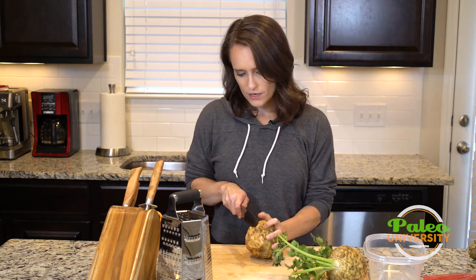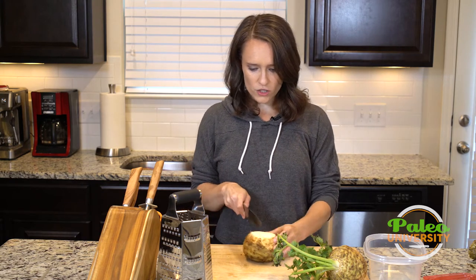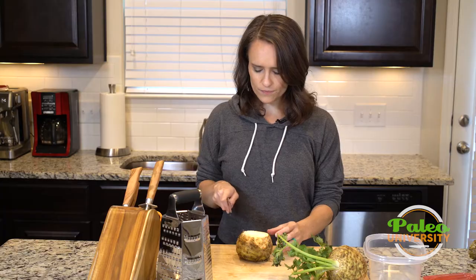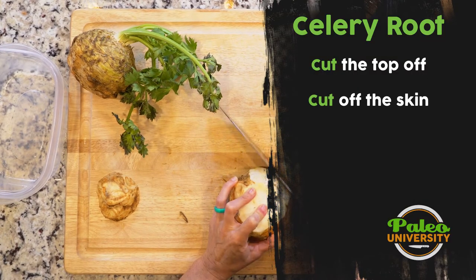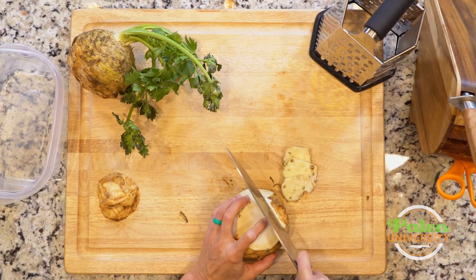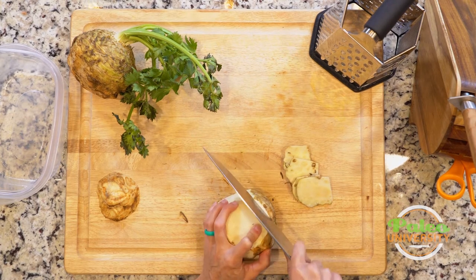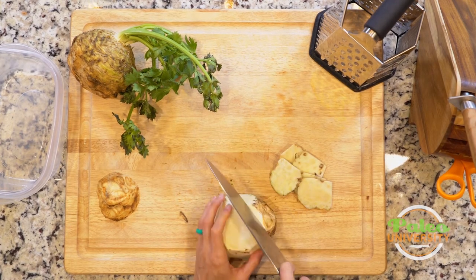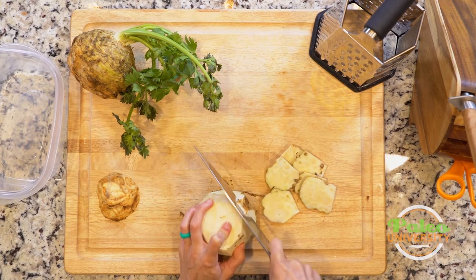Now that I've got the top off, I'm gonna take the bottom off, and then I'm gonna start taking off from the side. You can use a peeler on celery root to get all of this tough exterior skin off, but I find this to be a little bit faster than a peeler. I do take a little bit more flesh this way but not that much.